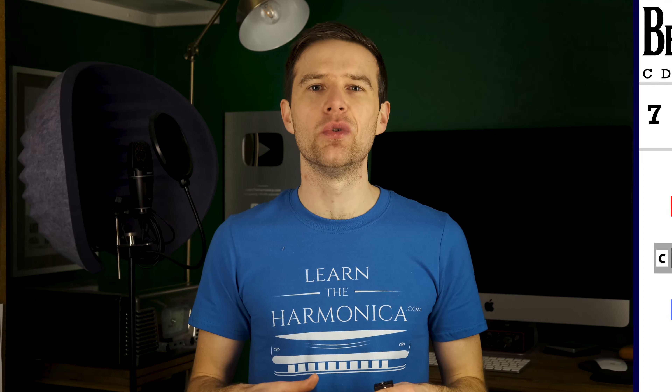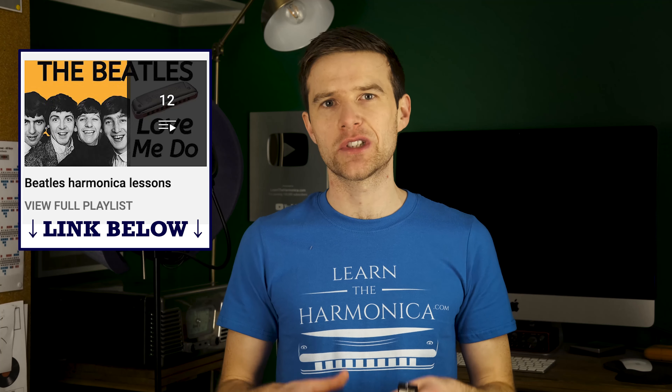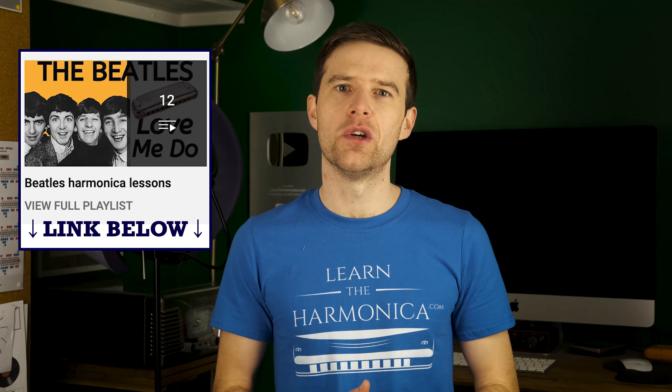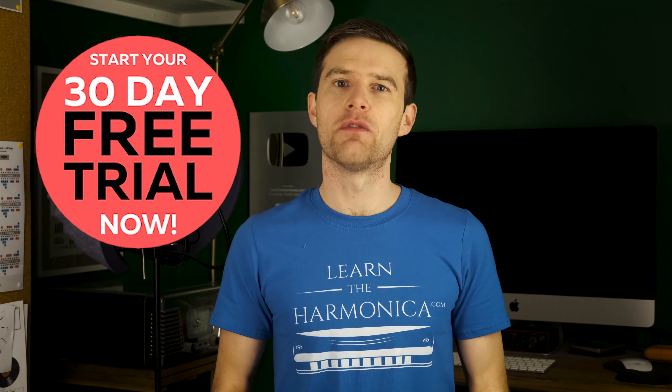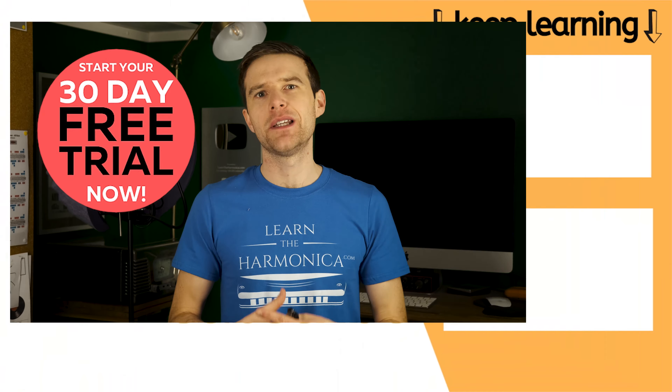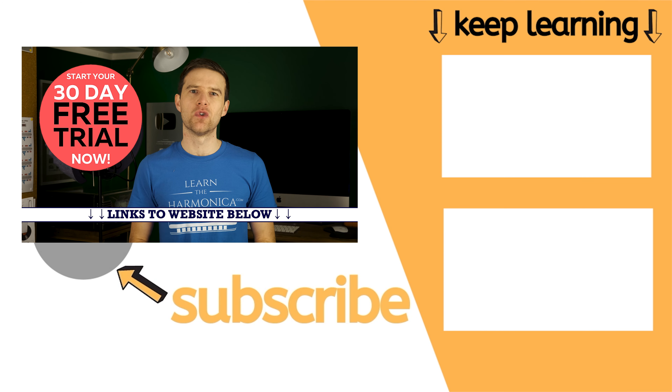But basically, that's all there is to this song. This is the first Beatles tune I've taught for a while, but I have taught quite a lot of Beatles songs on my channel, so I'll put a link to a playlist for all of those in the description as well. If you've enjoyed learning this, please click like on this video — that helps YouTube share this with more people — and subscribe to my channel for free harmonica lessons every single week. I'm also offering a free trial of my harmonica school that has step-by-step courses, allowing you to track your progress and get feedback from me in a private members forum, so check the link in the description to find out more.